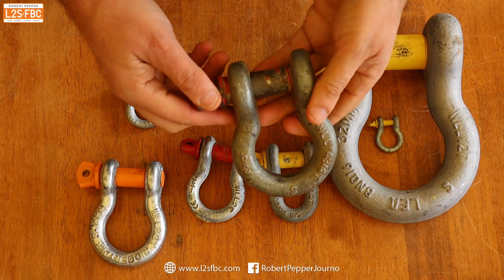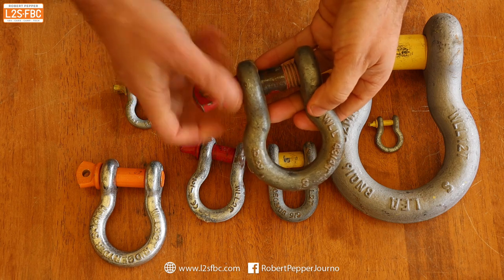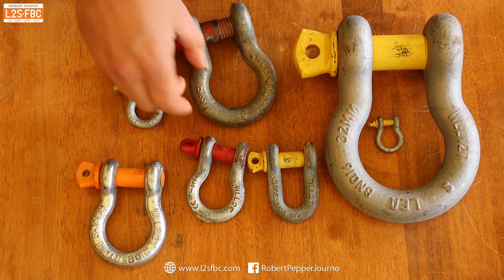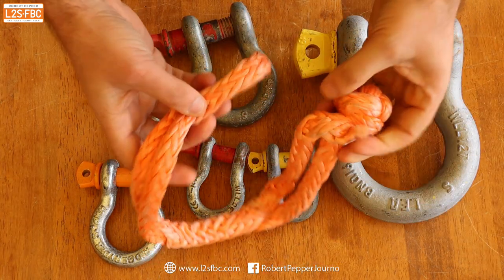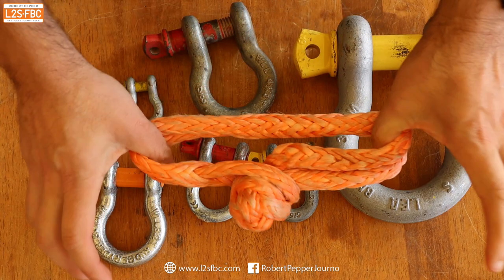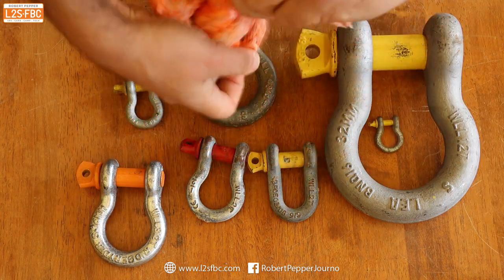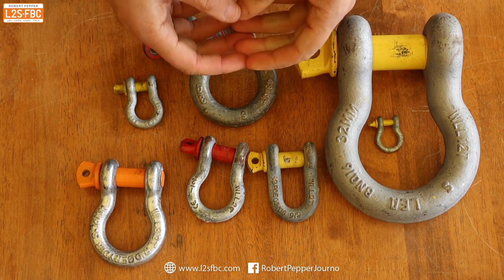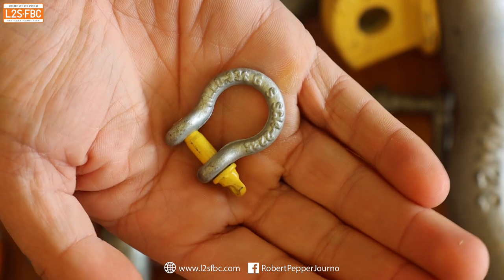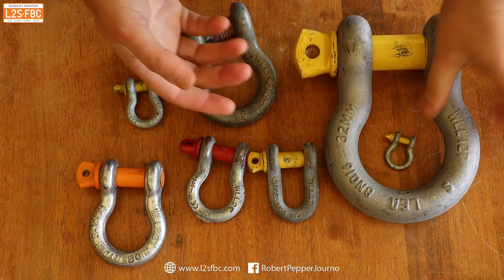So what exactly is a shackle? It's just a connector with a quick release mechanism, which in this case is a pin, but it might also be a soft shackle. With metal shackles, they come in all sorts of shapes and sizes, from this tiny little one here rated for 330 kilograms all the way up to this much larger one rated for 12 tons.